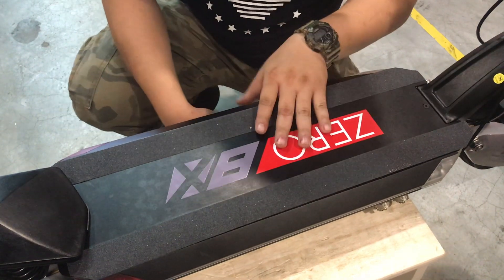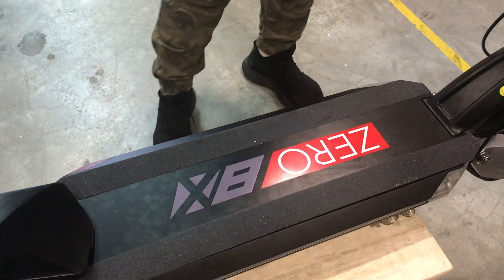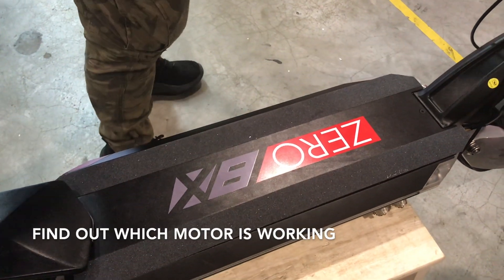Today we're going to troubleshoot the 08X and 010X. What happened is that, in this case, let's say your front motor is not moving, only your rear motor is moving.